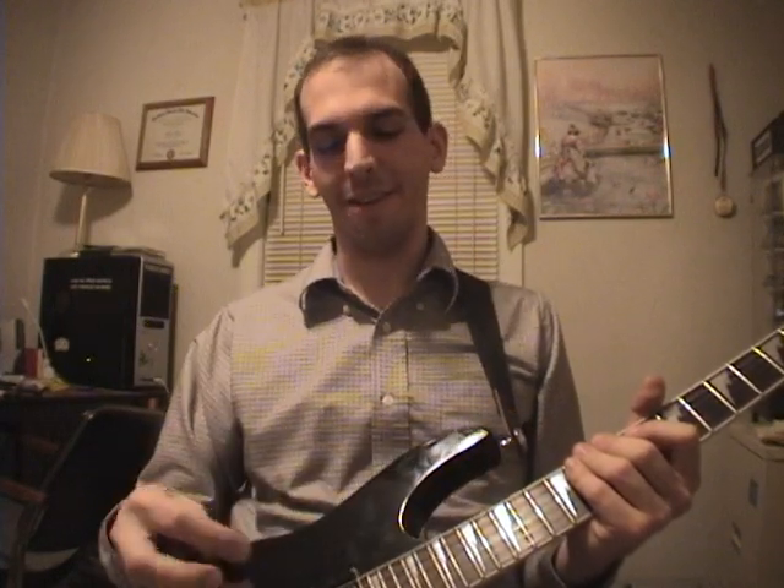What's up? I'm some random guy on the internet, and I'm going to try and explain how to play the Hysteria solo by Muse.